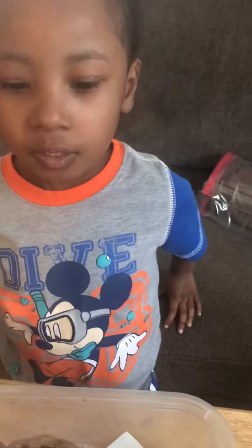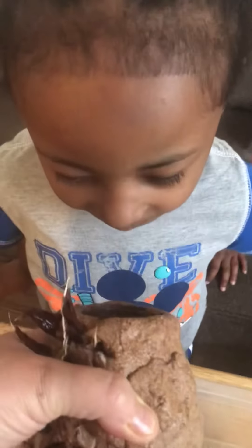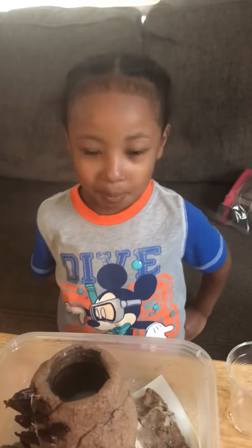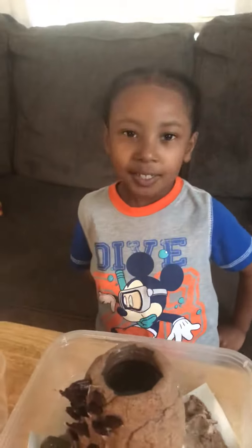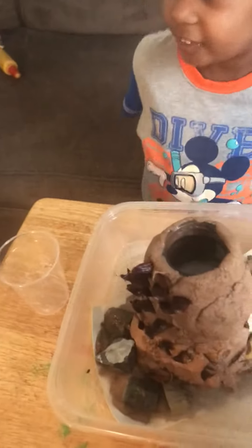I can't see it. I'll push it down. See it? Yeah! What's it doing? It's popping into white. Is it? Can I pour it in? You want to pour some more vinegar in? Yeah. Okay. Let's see if it's coming out. Let's see if it turns red. It might turn red.